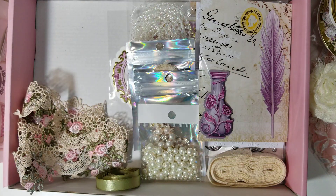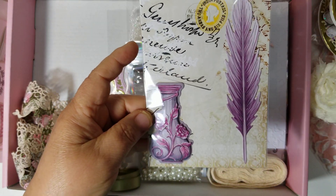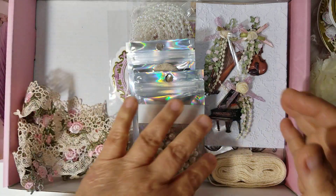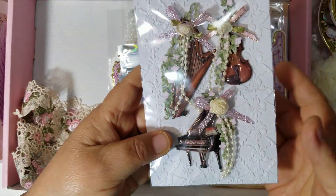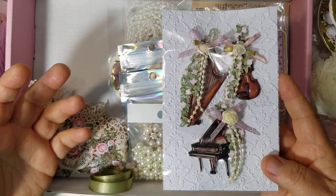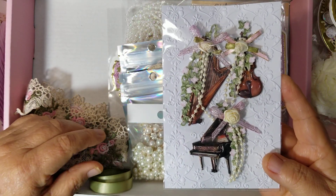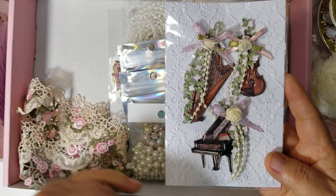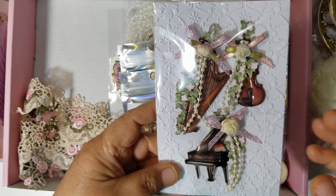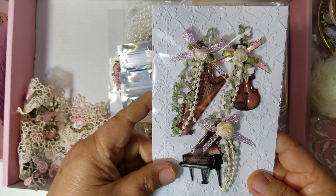Then I added these ink wells with the quill pen — these are from Carnation Craft. I also altered some of these little instruments. Because back then women were supposed to know how to run a household and they had to have some kind of musical talent. I added the instruments here and I embellished them with pearls and some little flowers that match with the die cuts and the embellishments that I included, and added a bow and the ribbon roses.